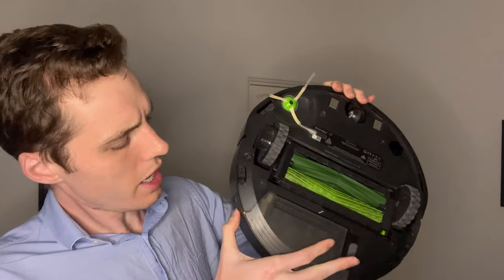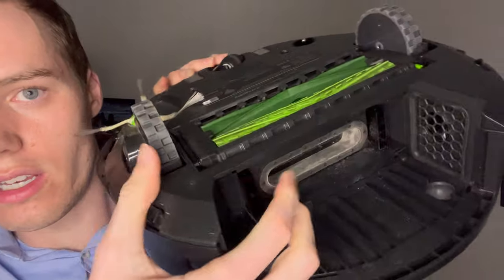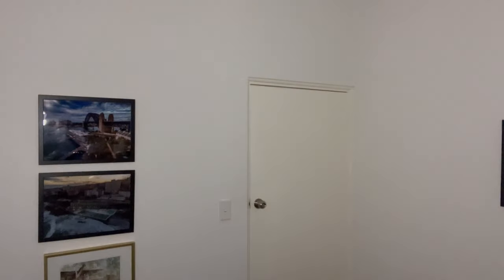Another impressive pro is that on normal mode this is actually quieter than the Roomba, and the dirt detection is better than the Roomba too. The Roomba detects dirt via infrared sensors inside the bin and a microphone that detects dust hitting it. The Dyson also uses a microphone for dirt detection, but the Dyson does a much better job of it.